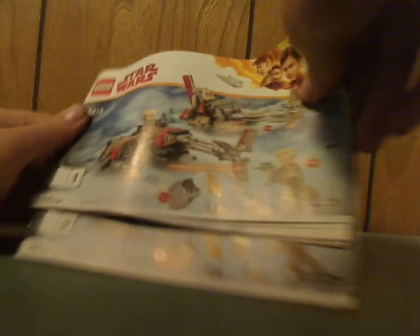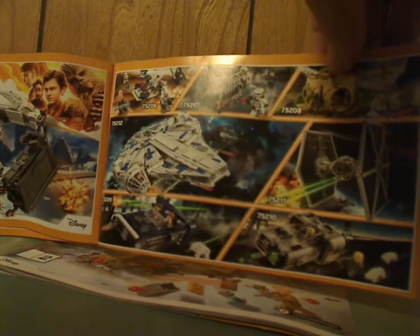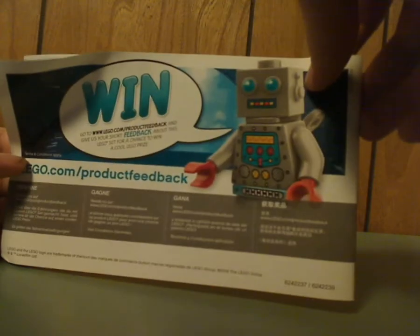On to the booklets — this comes with two booklets, each with the same pictures on the front. The first one has LEGO Life, an ad for the spring wave of sets, and ads for a couple of sets which I will also be reviewing, and then ads for all the summer sets along with the minifigs. The second booklet has on the back an owner survey and all the pieces included.